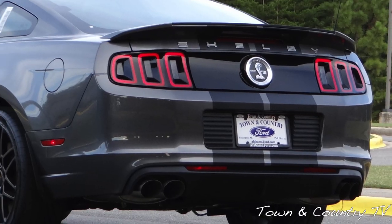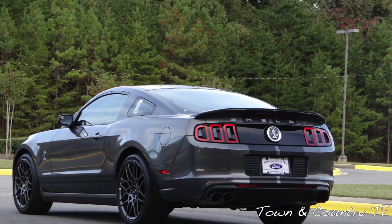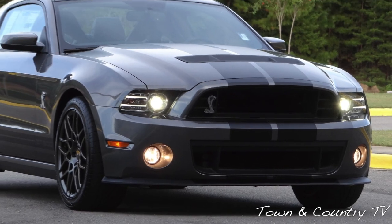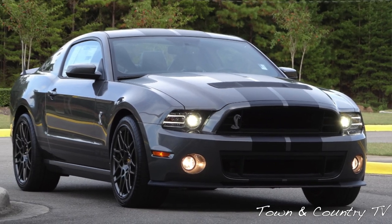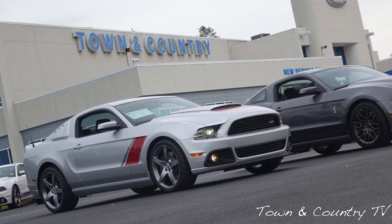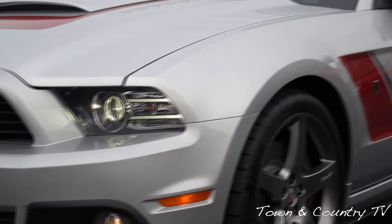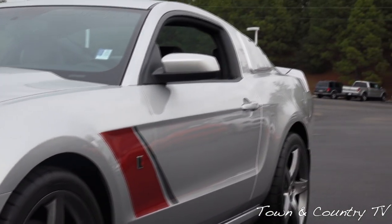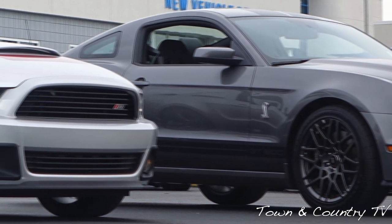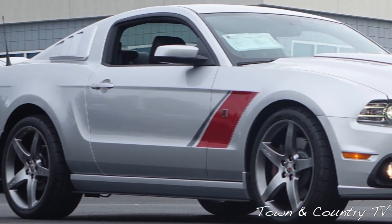The Shelby GT500 has a 0-60 time of about 3.5 seconds — assuming you can actually get all of that power to the ground without spinning the tires. One of the things the GT500 has over the Roush is the engine and transmission. This car is actually geared to go 62 miles an hour in first gear, which is one of the reasons the 0-60 time is so much less than the Roush Stage 3. In my opinion, the GT500 is a better straight-line vehicle — drag strip and things like that. The Roush Stage 3, however, I believe is a much better road track vehicle for handling. That's the reason the 0-60 on the Roush Stage 3 is about 4 seconds, and it's much easier to get traction, being that it has a little bit less horsepower than the Shelby.